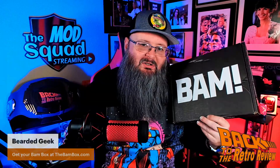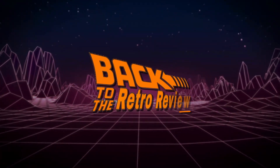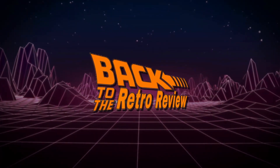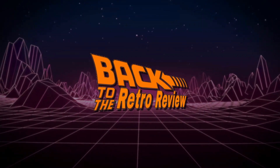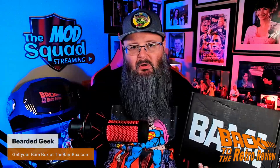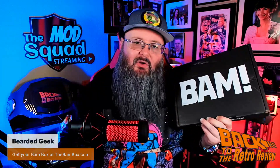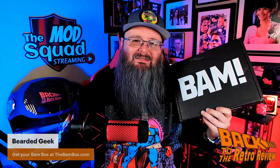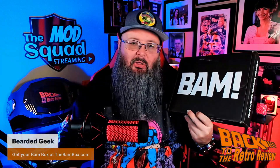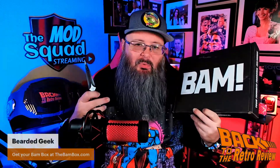I got my BAM anime box. Want to see what's inside? What's up everybody? Welcome back to the Retro Review. I am the Bearded Geek and today I have for you BAM anime — the April 2023 BAM anime box. Let's bust this thing open and see what's inside.